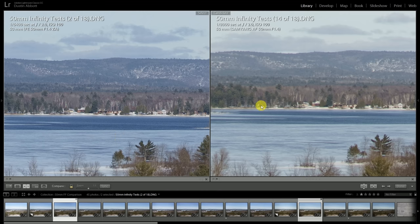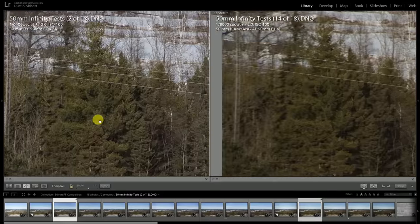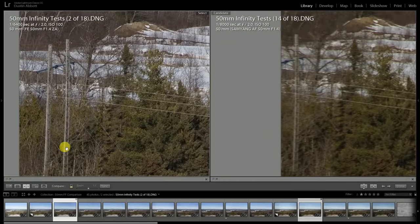Looking towards the defocus region, the better color accuracy of the Planar lens also allows it to reproduce colors in a way that's more pleasing to the eye. There's almost like a very light filter effect being applied to the Samyang lens, which in some scenes is obviously not pleasing. Moving off to the edge of the frame, the difference is again almost more noticeable stopped down a little, because the Planar lens is just devastatingly good.